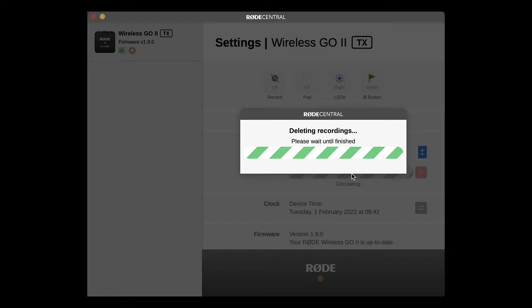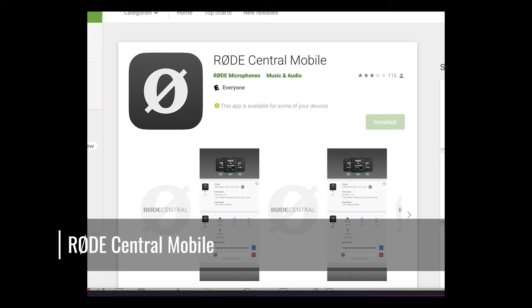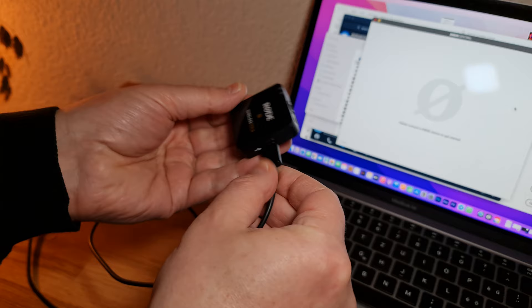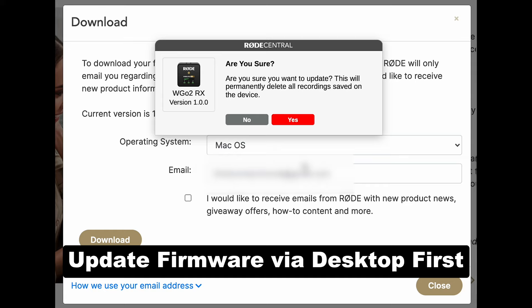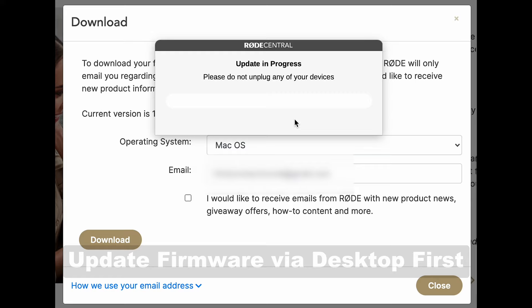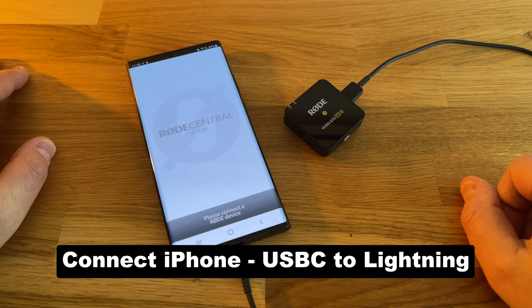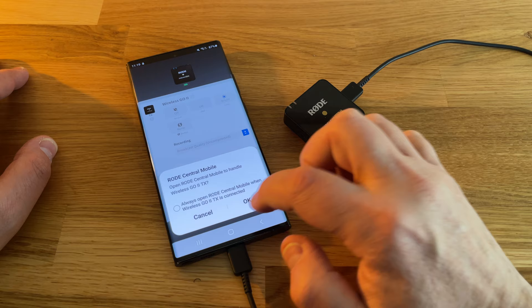This software is also available as an app for iOS and Android, so most of what I've shown you can also be done on your smartphone. But there is a slight complication, because you will need to update the firmware on the units first, and that can only be done on the desktop version of Rode Central. But once updated, they should connect to the Rode Central Mobile on your smartphone. To connect one of these Rode units to an iPhone, you will need a special cable for lightning ports, such as the Rode SC15 or SC19. One thing you can't do with the mobile version is access or download audio files from the transmitters.